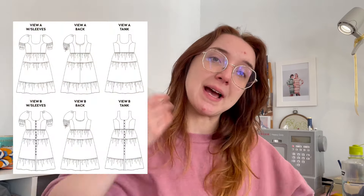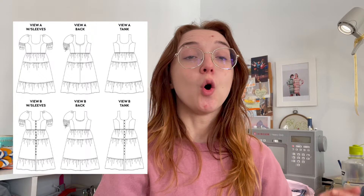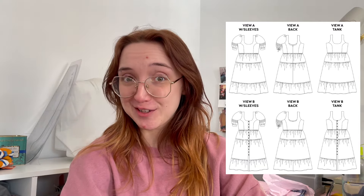The Chalk and Notch Shea looks like this if you haven't seen it before. There are two views — either without buttons, zip at the back, a continuous princess seam front with or without sleeves, or View B which is what I'm making, with the buttons all the way down the front, because I really like the way that looks.